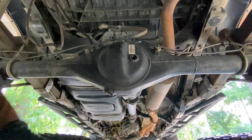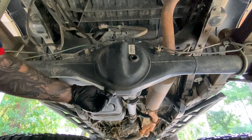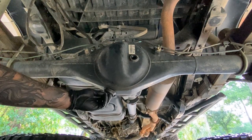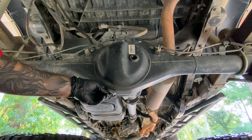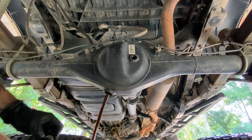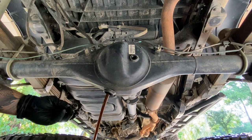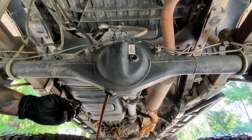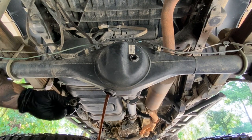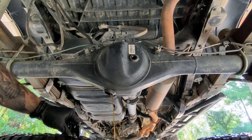Just throwing on some gloves real quick. Pay attention to glove size — I bought extra large without paying attention and I have little hands, so it's kind of funny. The oil actually looks pretty good — it hasn't been that long since the last change, so it doesn't look too bad. Just a little bit of metal shavings, nothing too bad.